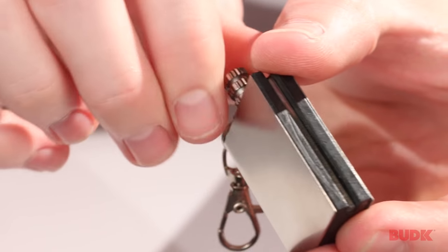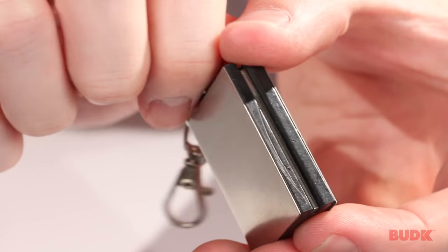And that's it. Simple, easy to use. It does use standard lighter fluid, which does not come included, so you're going to want to have some of that on hand.